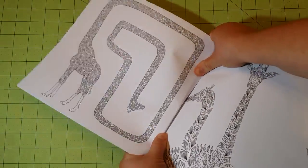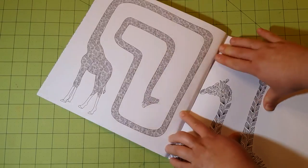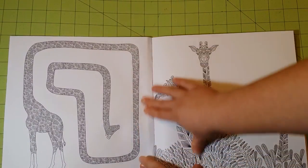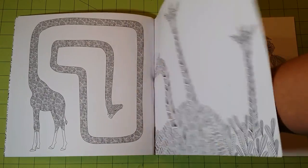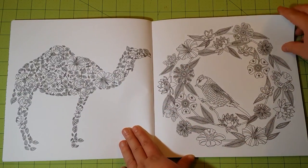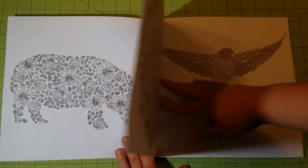Let me see if I can crack the spine just a little bit. The book is glue bound — I don't personally care for glue bound books as they really are a pain to get to open all the way, but that seems to be a popular choice for coloring books. The paper is a thick cardstock.